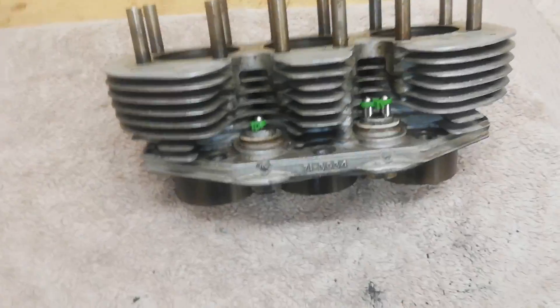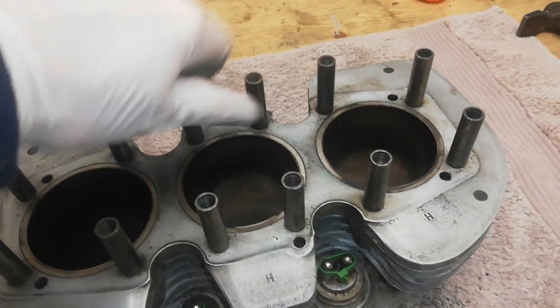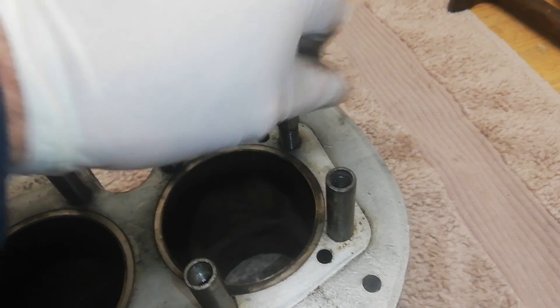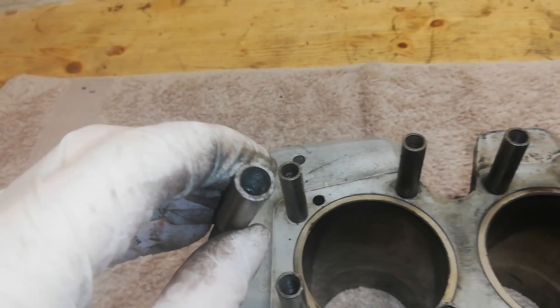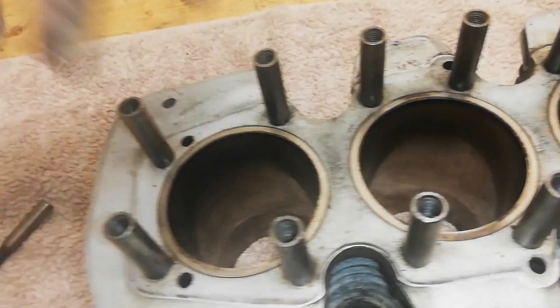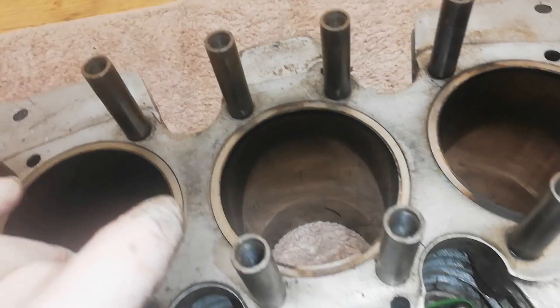Next up are the barrels. I'm going to remove the pillar bolts and check the threads on them and inside the pillar bolts, and in the barrels, because the head studs screw into the pillar bolts and the pillar bolts screw into the barrel. I'll be measuring the barrels but I'll probably leave that to the engineers. I can see the barrels are scored - that vertical scoring - and it might be that we can just get away with honing the barrels to get rid of that.